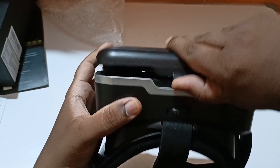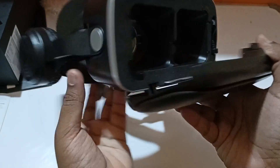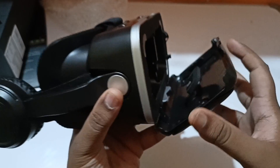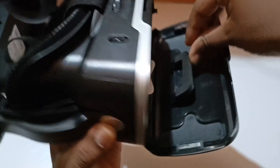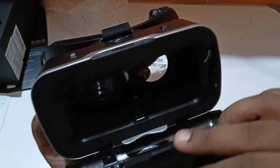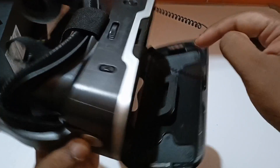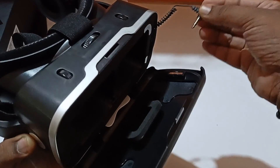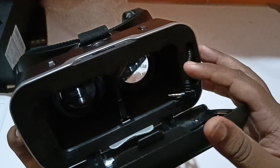Let's open this. This is how the front part looks when you open it — you need to keep your mobile here. You can see the headphone jack where you place the phone and connect it to your 3.5mm headphone jack, so the audio comes through the headphones.